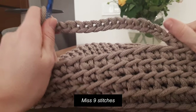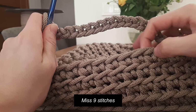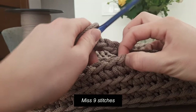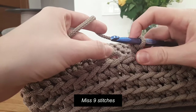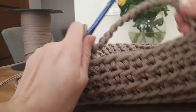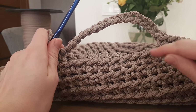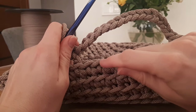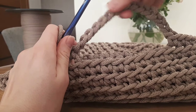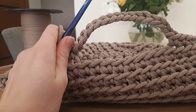Now miss nine stitches and continue working in single crochet. So nine stitches: one, two, three, four, five, six, seven, eight, nine. Miss nine stitches. Here we have the sixteen stitches of the chain we made — that is our handle.